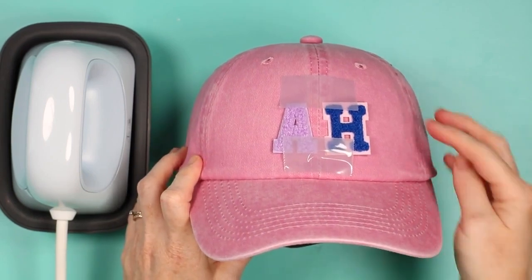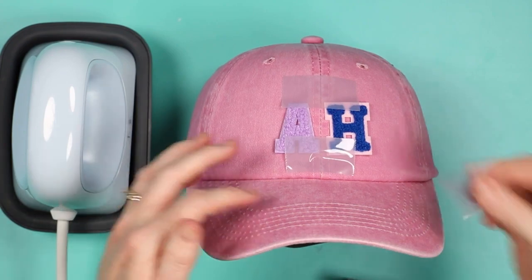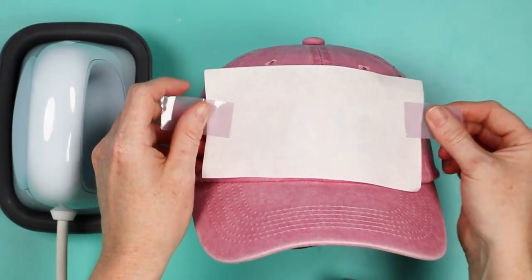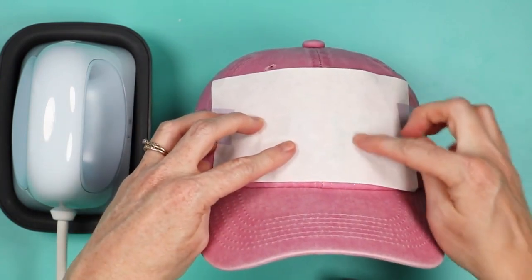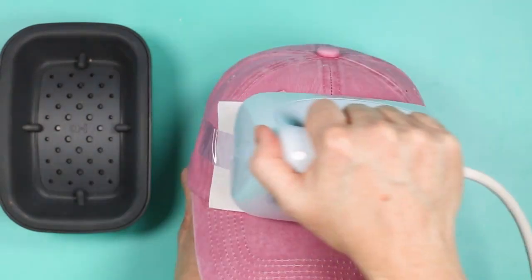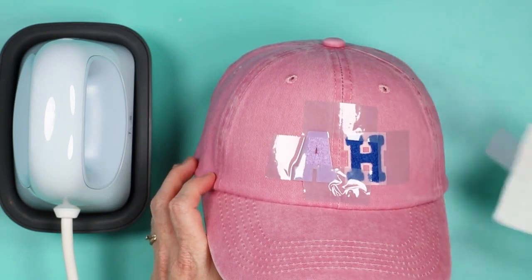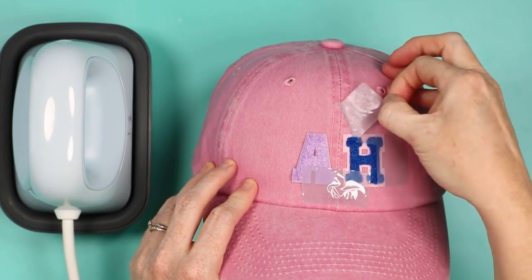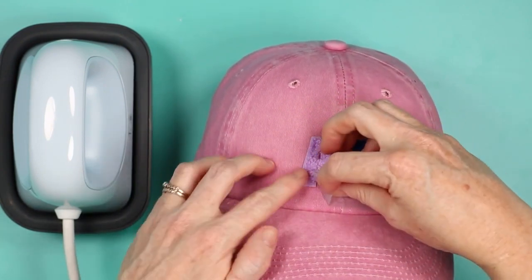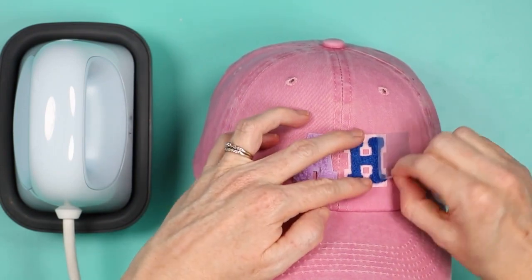The instructions for these patches are basically the same — you don't have to remove anything from the back, there's no paper backing, just heat activated adhesive. Tape them in place so they don't move, and the instructions say to protect the patch itself with cloth, fabric, or butcher paper. Again, 300 degrees, 60 seconds. Repeat the same procedure as for the other patch. Allow these to cool before removing the tape. Now these were chenille on top, so they got pressed kind of flat — just fluff them back up a little bit from the pressure of the hat press. They fluff back up nicely, and this hat is ready to wear.